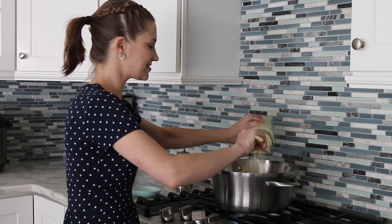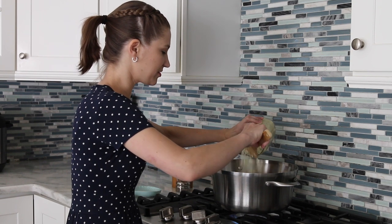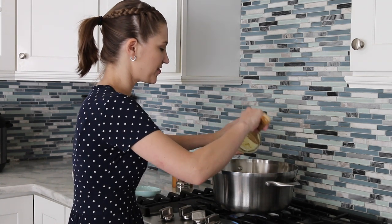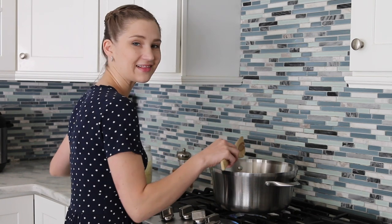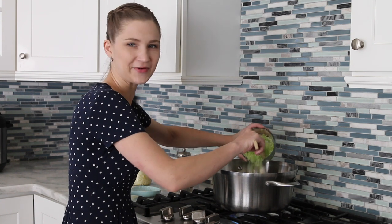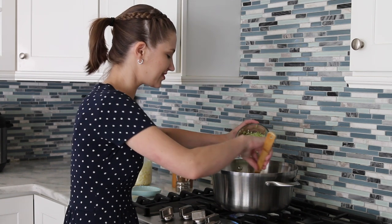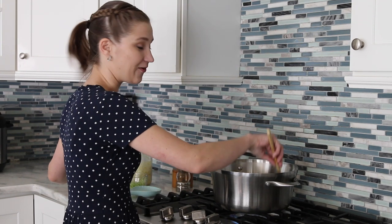I'm going to add onions — and this is a lot of onions. I'm not going to add all of them, of course; some of this is going to be for other meals throughout the week. I also have celery. A lot of borscht recipes actually don't use celery — I don't think it was a very popular ingredient in Russian cooking back in the day, but I love the flavor it adds to soup so I always add it.